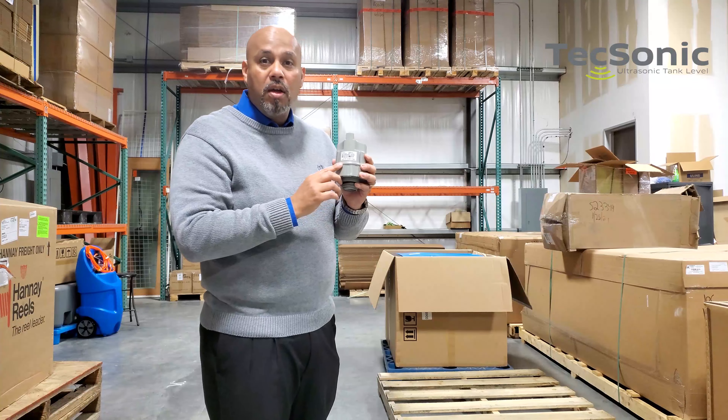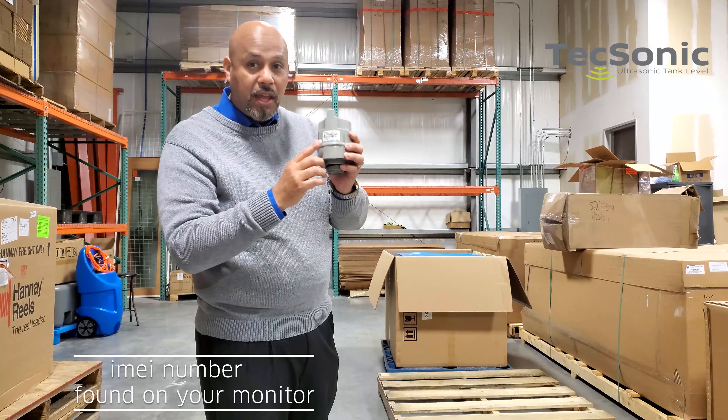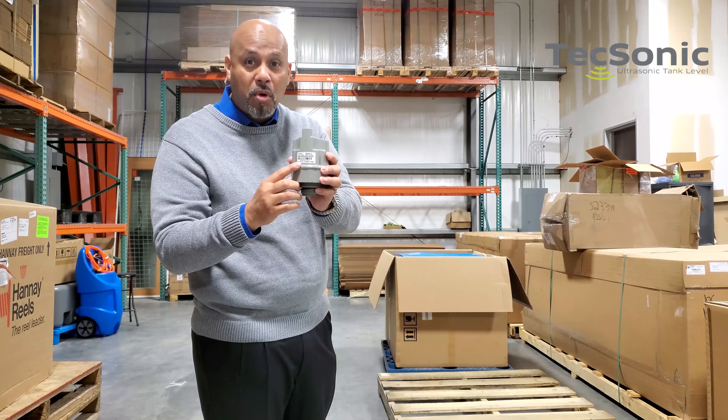Before you call, make sure you have your IMEI number, which is located on the back of this label, prior to your registration.